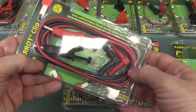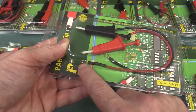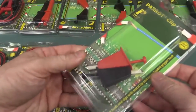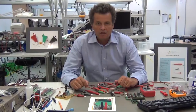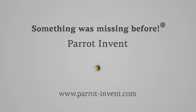In the end, we've got standard right angle four millimeter shrouded ones for your banana plug. We've got ones with just the open clip like that, so you can clip those around test posts and things like that. More multimeter-type probes. It looks like these are just free floating. For more details, please visit the website and store at parrot-event.com.